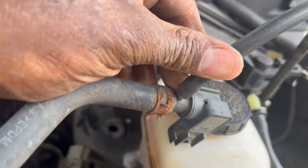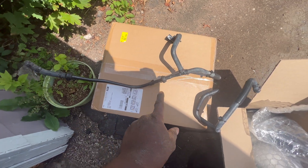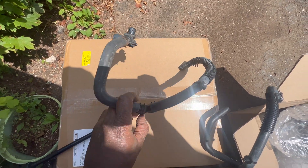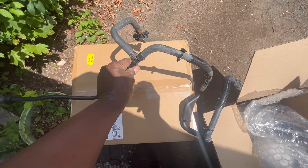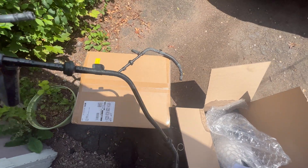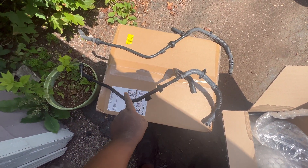Actually, I just unhooked this piece right here — this is the old piece with the sensor still attached. I've got to take that out with this. And this is the new piece here.